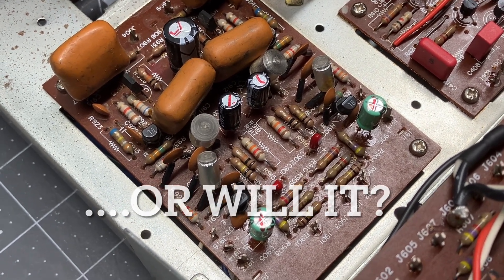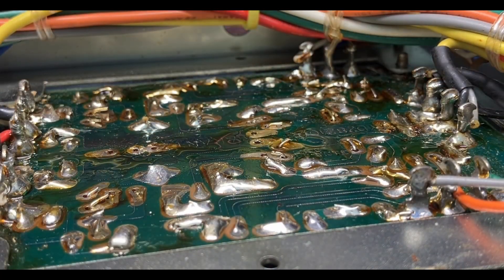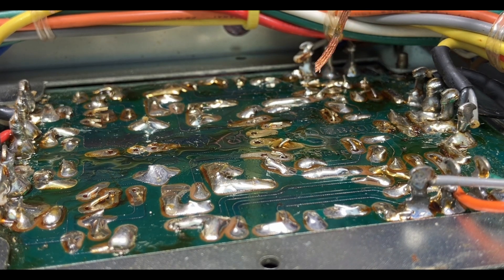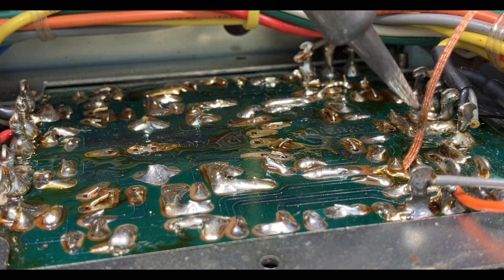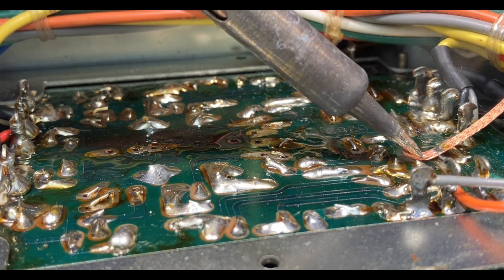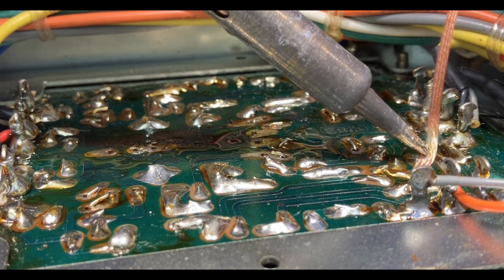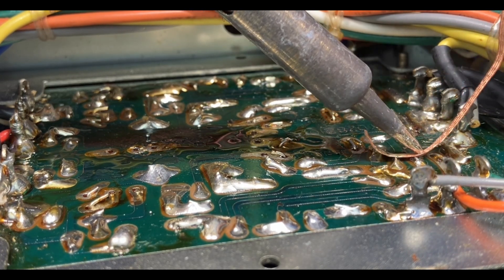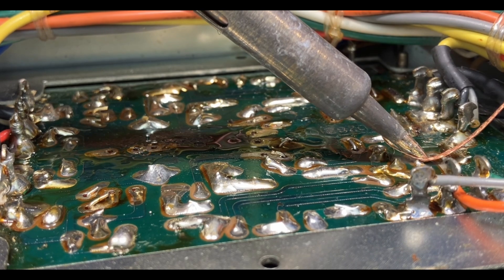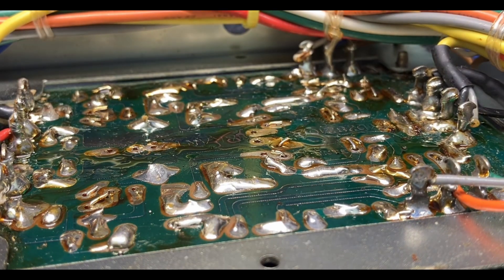So let's flip it over and start desoldering. It was suggested to me on the last video to put some flux on this wick, and you know, you're right. So I did. And it makes a big difference. I had it sitting here the whole time but I get started on a project and I'm just like, power through, get it done. But you are right, it does help, it's a lot better. You guys are right, what can I say?